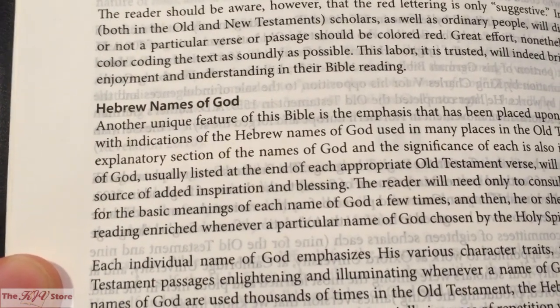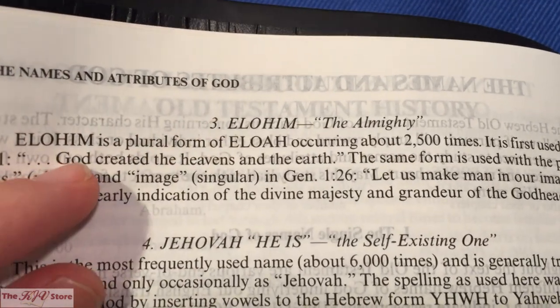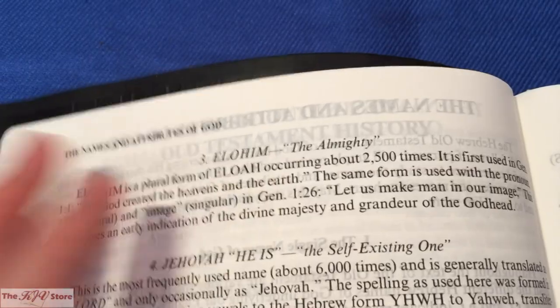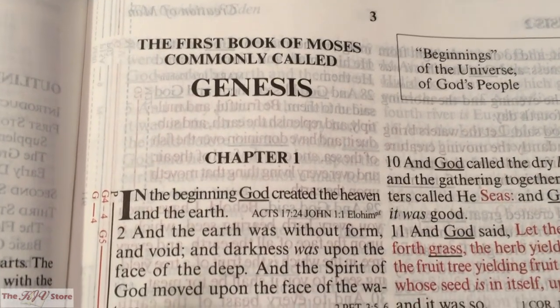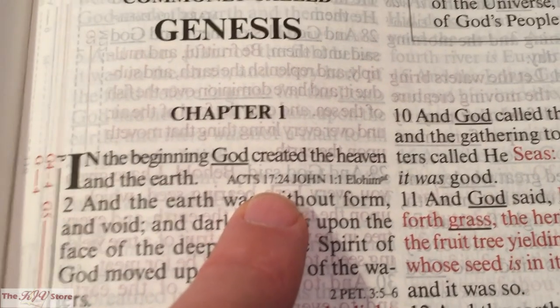One major feature of the KJV Sword Study Bible is defining the Hebrew names of God using underlined words that provide alternate explanations of difficult King James Version text. In the section on the names and attributes of God, number 3 is Elohim — meaning 'the Almighty.' Elohim is a plural form of Eloah, occurring about 2,500 times, and is first used in Genesis 1:1. So tying it together: the underlined word 'God' in Genesis 1:1 is Elohim, the cross references were Acts 17:24 and John 1:1, and now we focus on the marginal study system — G4 (God, Son, and Jesus), with the dash number indicating the next page to turn to.